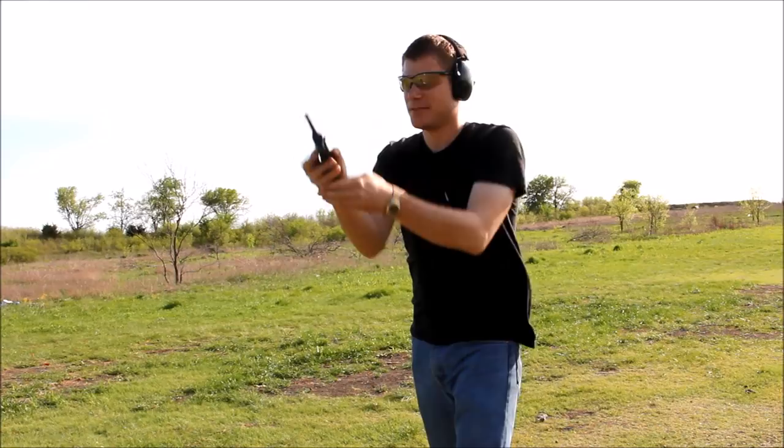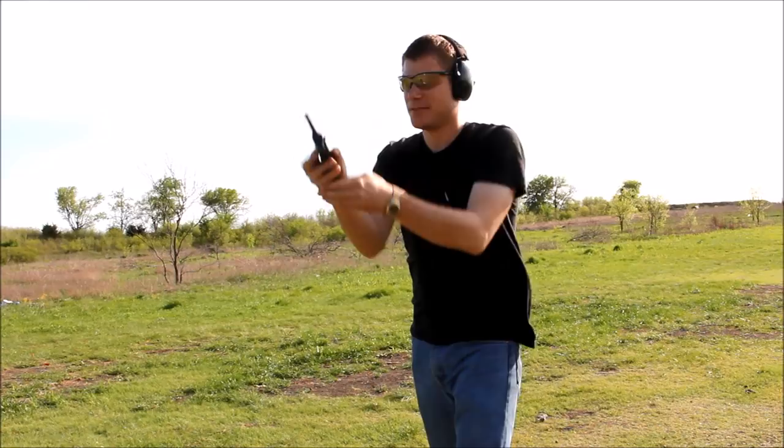Alright guys, so that's our range day with the Type 14. Unfortunately it didn't go so well, and I wouldn't recommend this as a home defense gun any time soon — I think a rock would be better suited for that. But we put a hundred rounds through it. A number of factors could contribute to this gun's unreliability, including the ammo — it could just be a bad design. However, I know other Nambu owners will say that they work fine. So maybe there will be a part two, but until I can find some more ammo, which is very hard, it might just be a wall hanger.